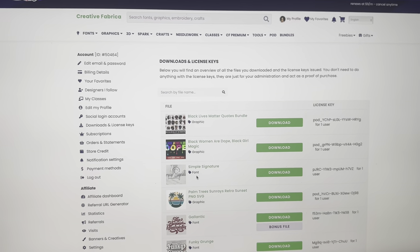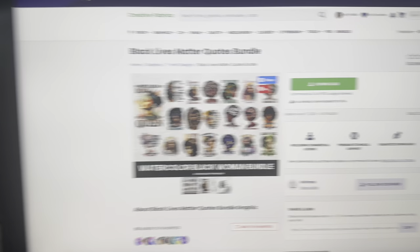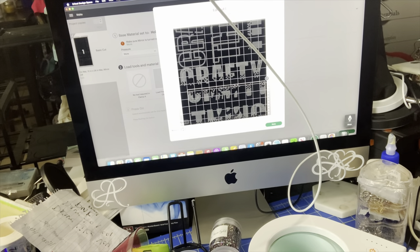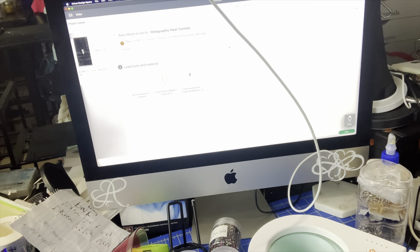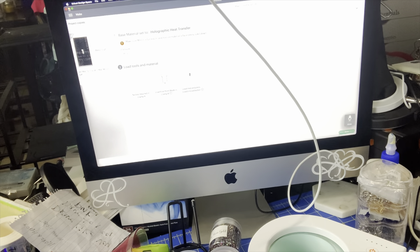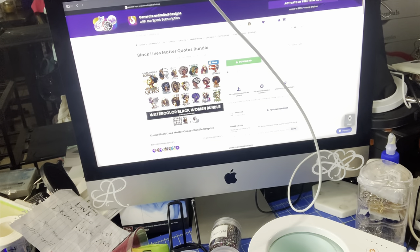I got a couple of ones today also, which is pretty awesome. That's the file that I'm using, and if I click on it, you can see all the files that it comes with. So now I'm at my computer. It is a lot of files — I think it's 20 of them.